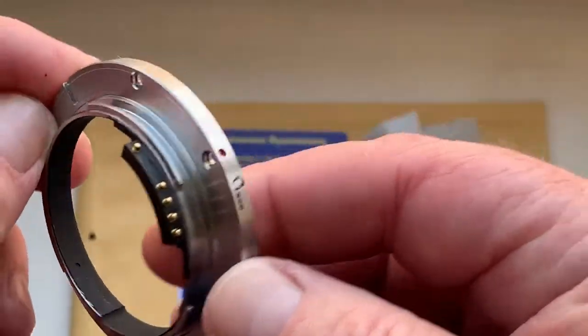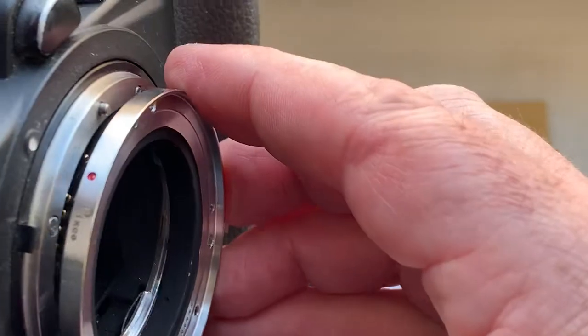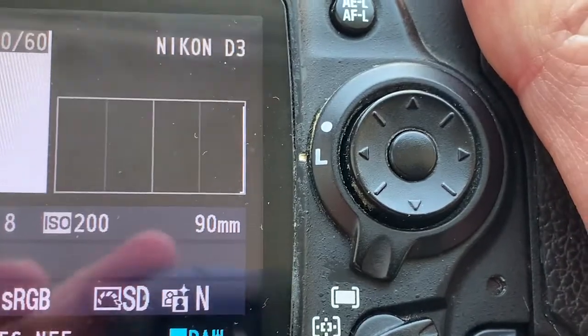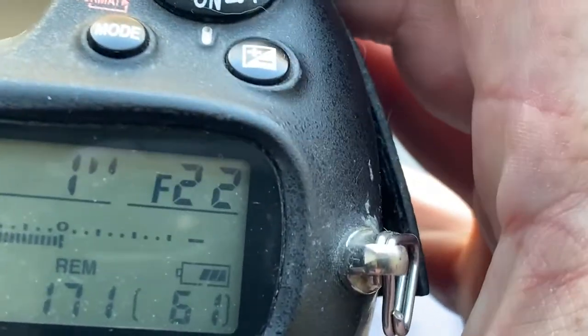This is the adapter with chip for your Leica 90 millimeter lens. This chip is pre-programmed for 90 millimeters and an aperture range from f/2.8 to f/22.